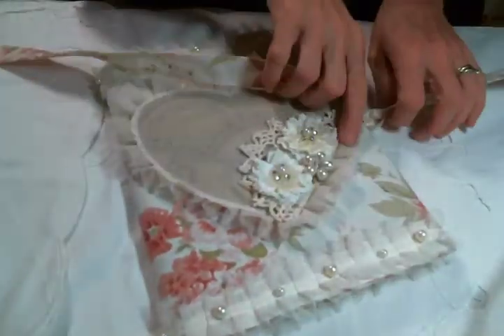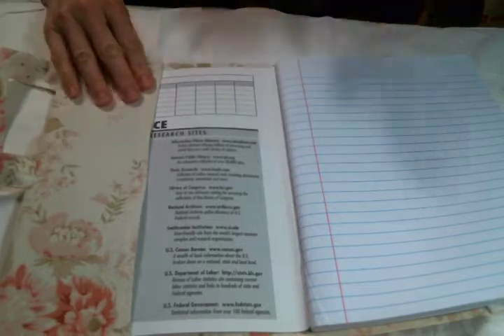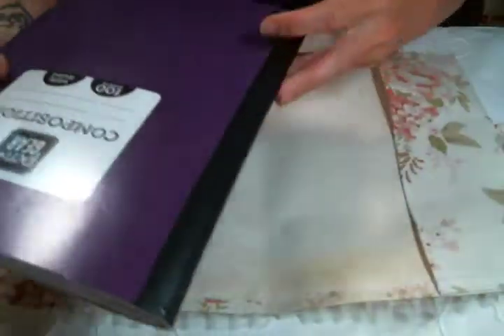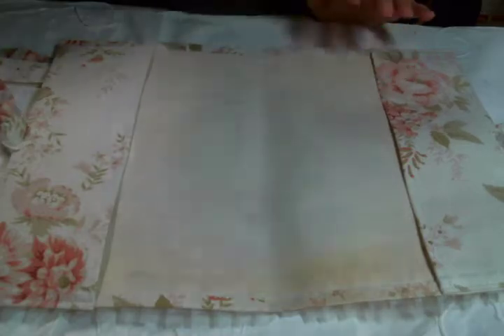I'm just going to show you the inside. I have decorated the inside panels with lace before, but I've decided against that because adding any more bulk inside just makes it difficult for me to use. This is just a regular old composition notebook that you can get at Walmart or the dollar store, and this cover fits all of them.